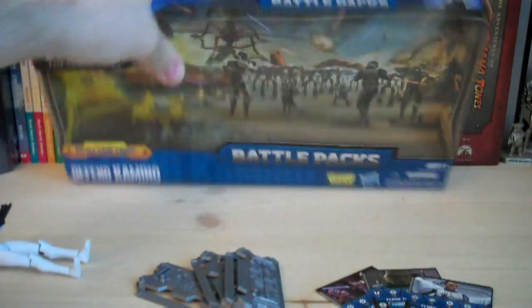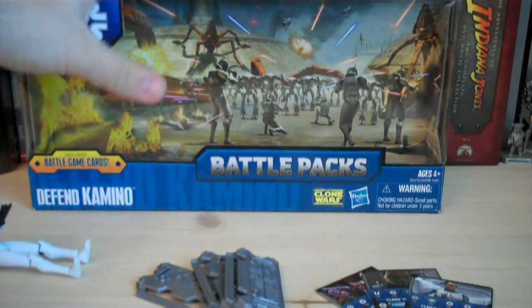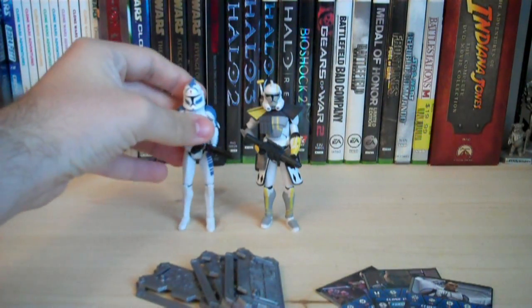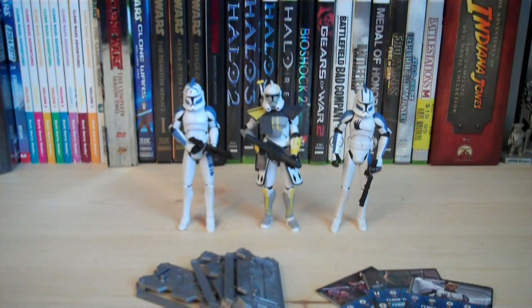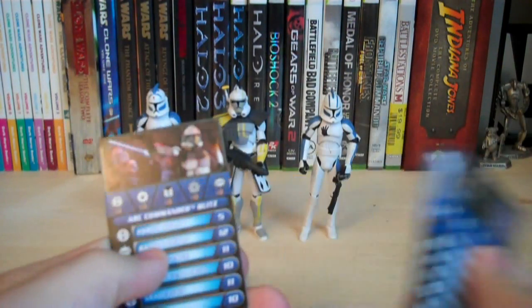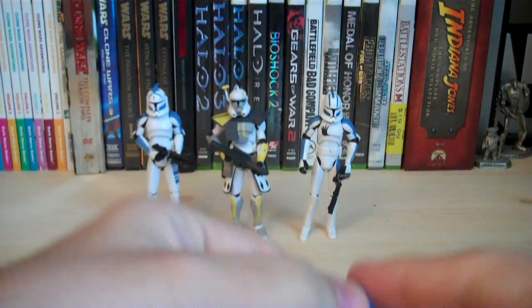As you'll also notice, the packaging is actually smaller now — it's really thin, and I think it's a little bit smaller length-wise too, but for the most part it's pretty good packaging. Let's go over the figures and pack-ins that are included. You get Arc Trooper Blitz, Clone Trooper Fives, and Clone Trooper Echo. Of course, you get the cards — Fives, Echo, and Blitz. Then you get three stands for each one of these figures, a dice, and that's all the pack-ins.